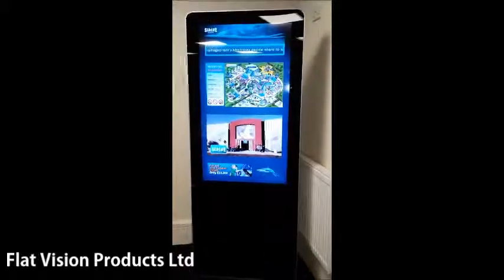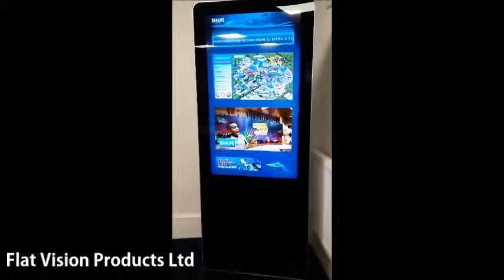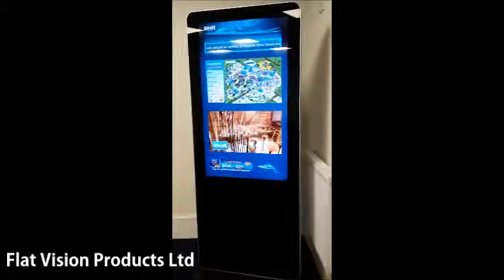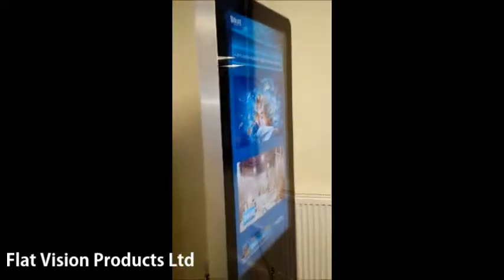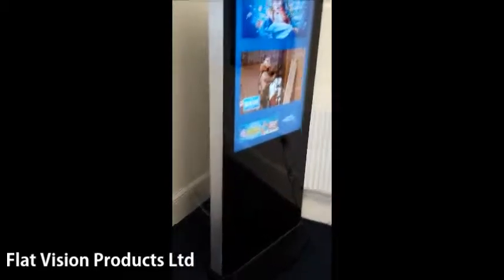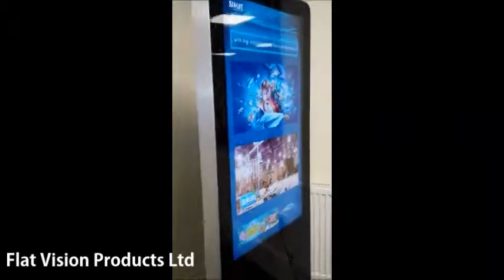This is Flat Vision's freestanding Crystal Vision podium — a 46-inch screen in one of their housings. These can be configured with touch capability, and the built-in media player runs Android, which is the new option they're moving to. You can have live web feeds and easily connect it to the internet, as demonstrated here via LAN — and away you go.